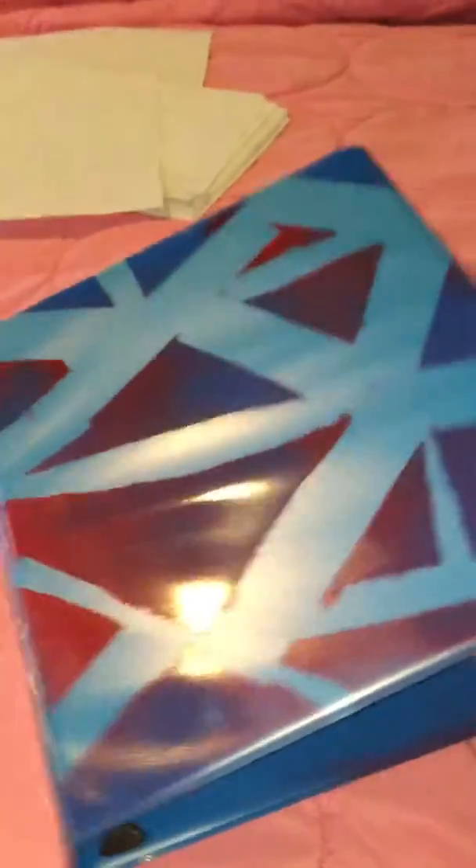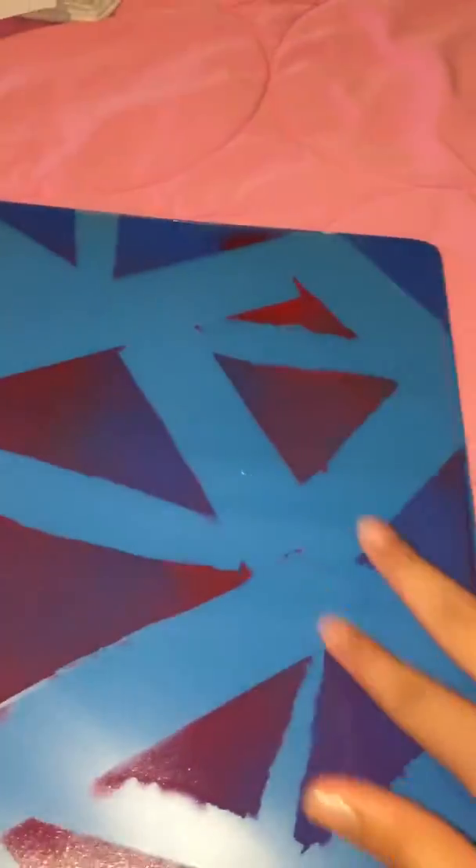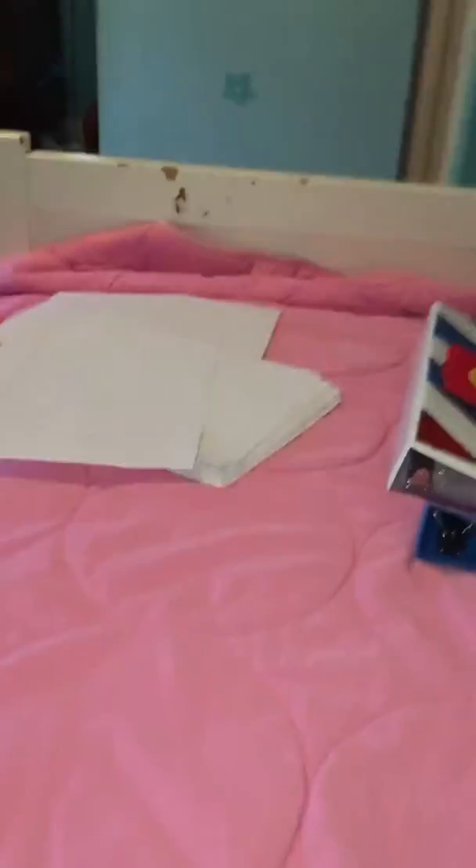I mixed it all together and this is what I got. I did blue on this one because one was a lighter blue and this was a dark blue, so that's what I did — I really like this one. I found the binders at Target for like two dollars each, so in all it was only about twelve dollars.